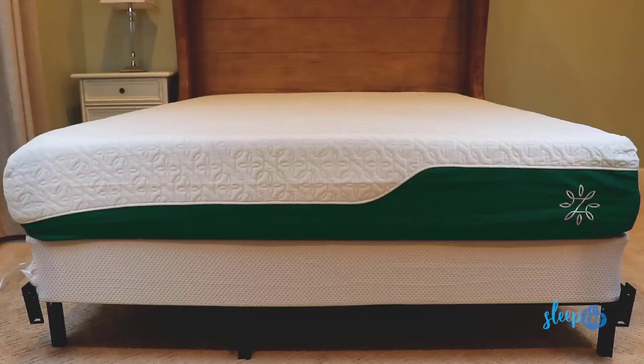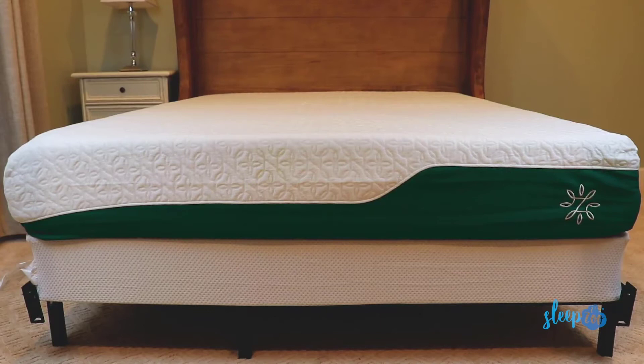The Zenus mattress comes in four different thicknesses and firmness levels: firm, medium firm, medium soft, and soft. We tested out the 10-inch medium firm version, so that's mostly what we'll be referring to in this video, but we'll also offer some info about what you can expect from the other versions. This mattress comes in sizes ranging from Twin to California King, so there's something for everyone.